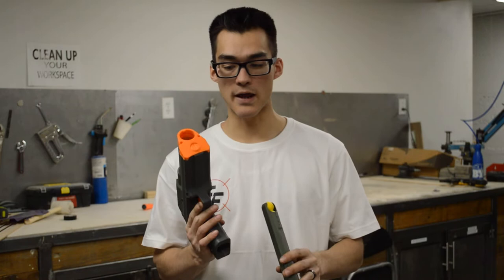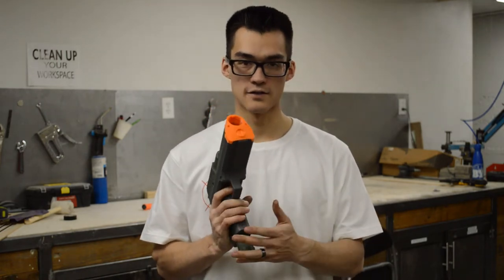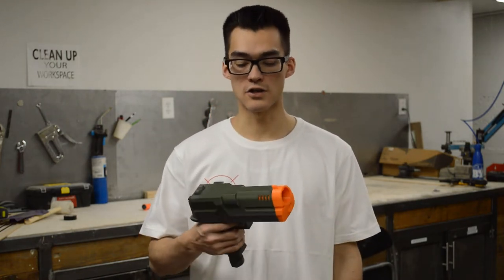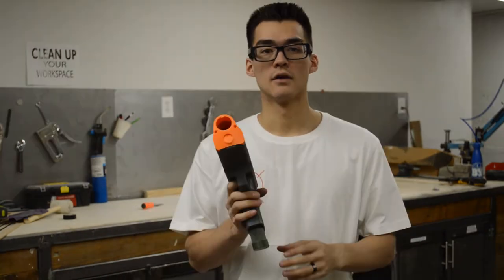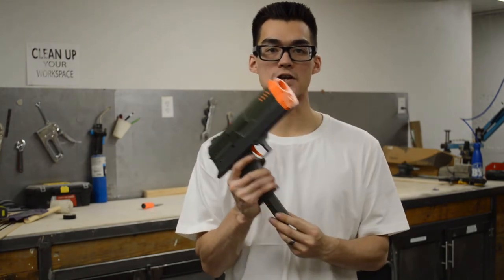It has a 10-round magazine, mag-fed through the handle, semi-automatic, with a single-stage trigger where a half pull turns it on and a full pull fires the blaster. It also has a mag release on the back of the handle for fast reloading.